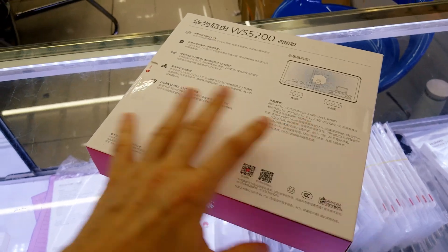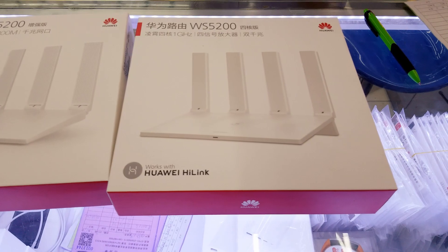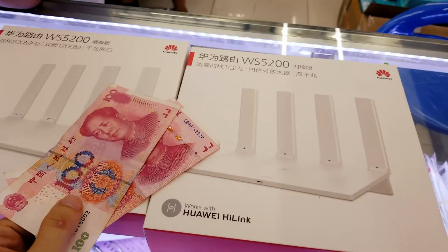It has high speed and good coverage. I have to mention that I don't know if this model is sold outside of China. It's a very good device indeed. However, if you want one, you might need to search for it online.